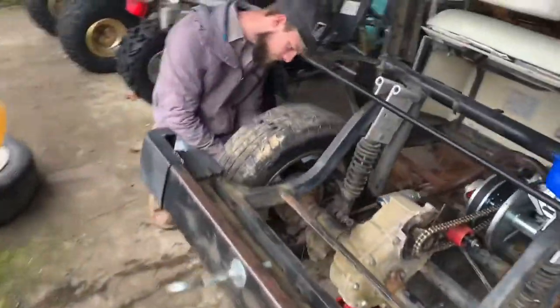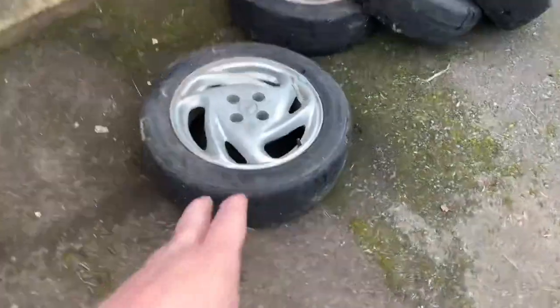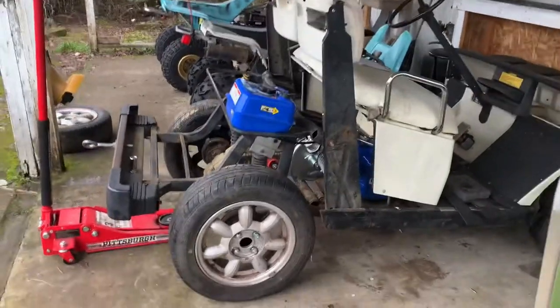We got all of the tires on. For right now we're just gonna be running Ford wheels in the front and Miata wheels in the back, just because we only have three Miatas and four Fords. That looks so good — it looks fire.